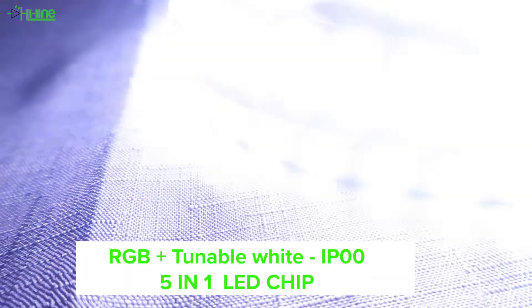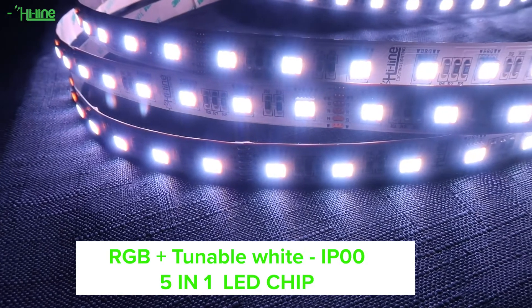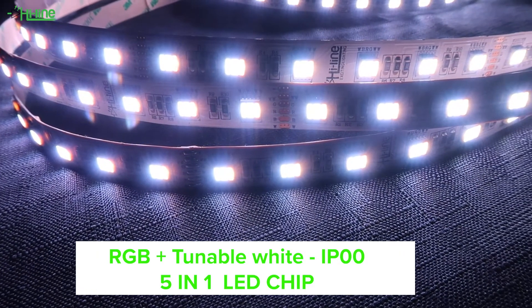Hello everyone and welcome to another Hila Lighting tutorial. Today we're going to talk about our RGB plus 2 Noble White LED strip.